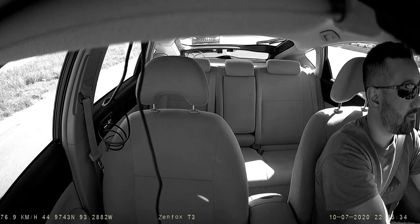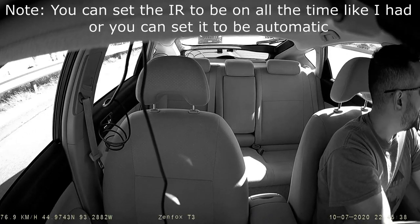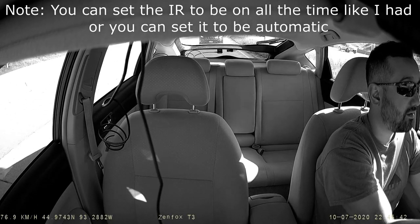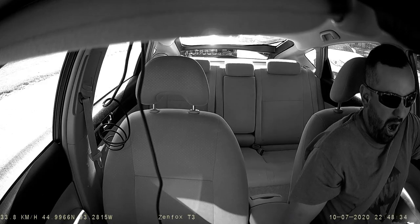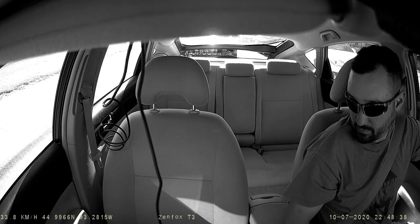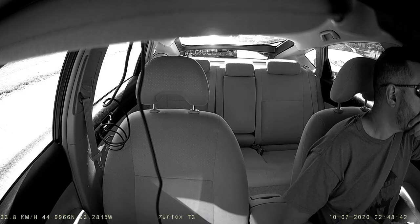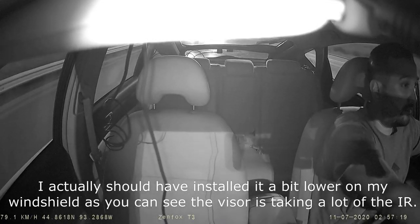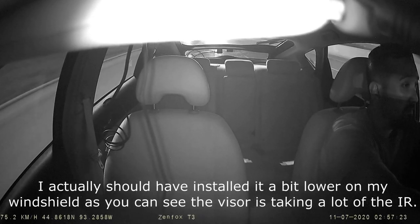The interior camera is more than adequate — being able to see what's happening in your car is all that really matters, so honestly 720p would be good enough inside. But it's nice to have 1080p, which gives you lots of detail. At night, the infrared light allows you to see even in complete darkness, so rideshare drivers are really going to enjoy this feature.